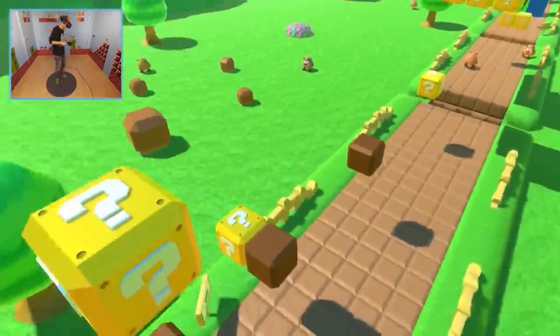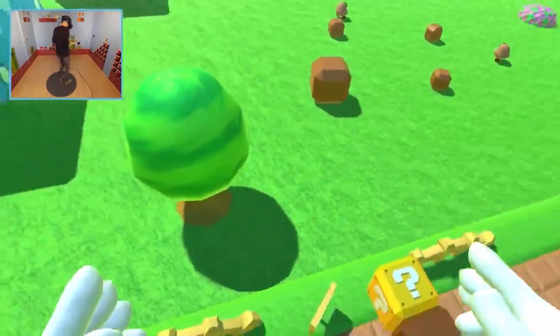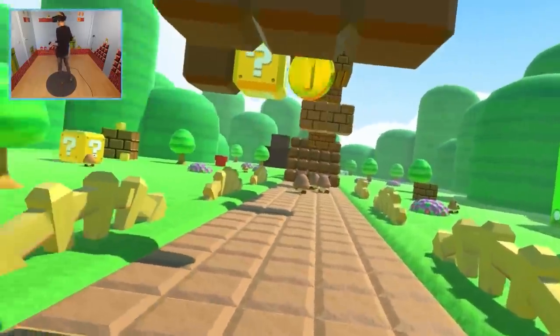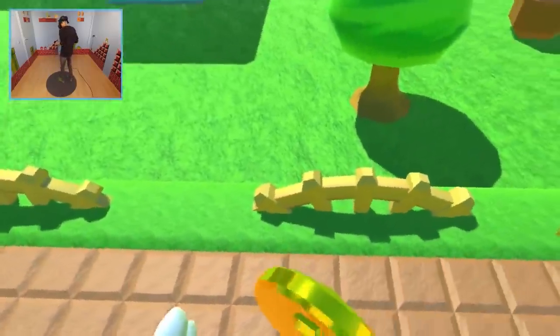Imagine playing an actual Nintendo VR game made by Nintendo — that would be so epic. I don't even know if that's going to happen in the near future, but I hope Nintendo does see the potential of VR.